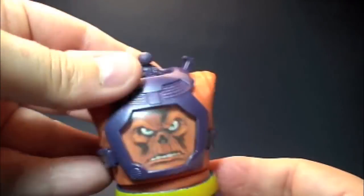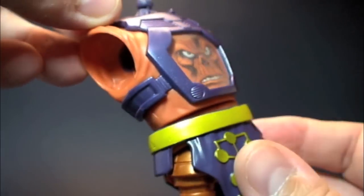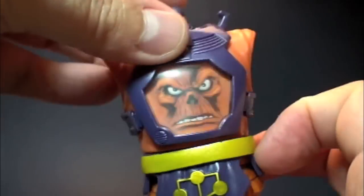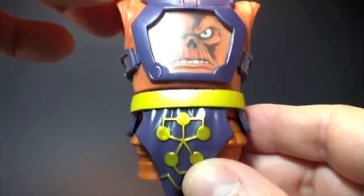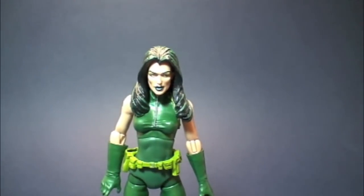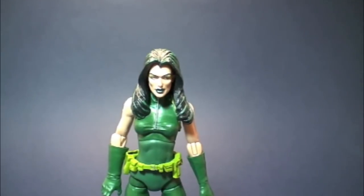Let's move on to the BAF piece. Here it is — Arnim Zola, featuring Red Skull. I will be reviewing both build-a-figures as soon as I get them complete. So let's move on to the character, Miss Madam Hydra.